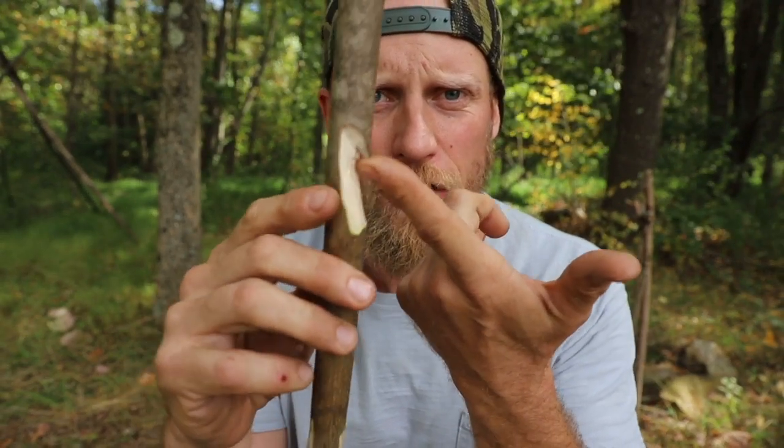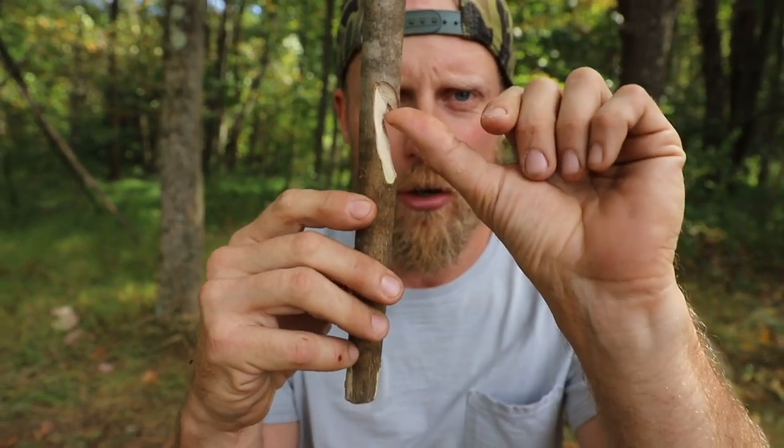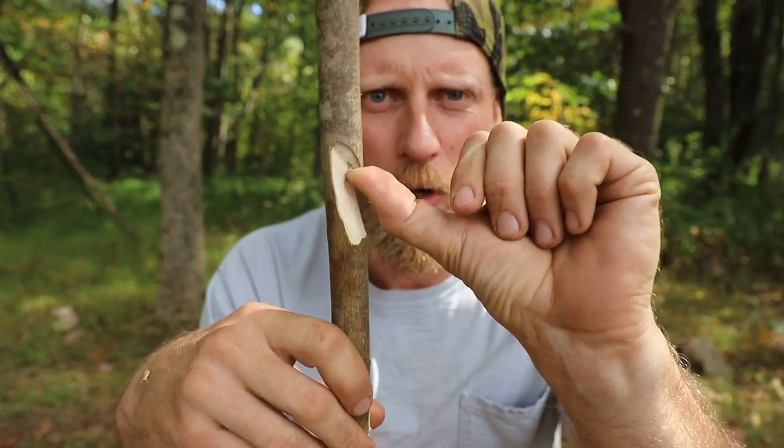Now a lot of you may have seen in past videos this notch from me. I call this multiple things — I'm sure there is a name for this — but I always say either a hook notch or a pot notch, because we use this a lot of times on a certain cook system. We hook this over the end of a stick and that is what holds it in place.